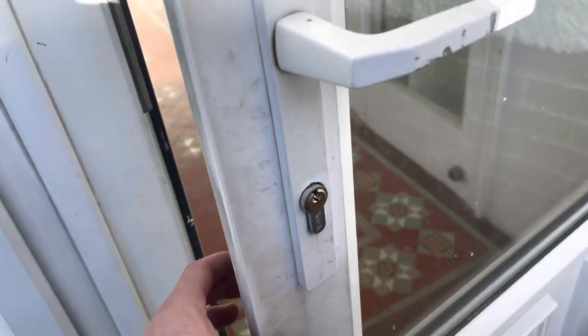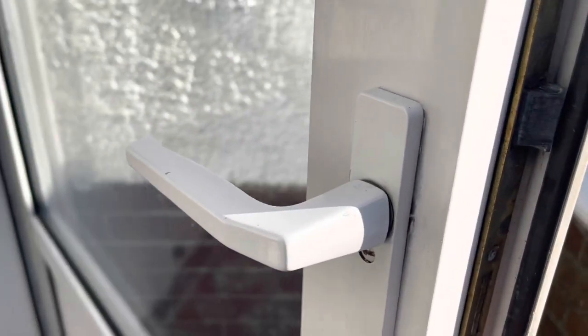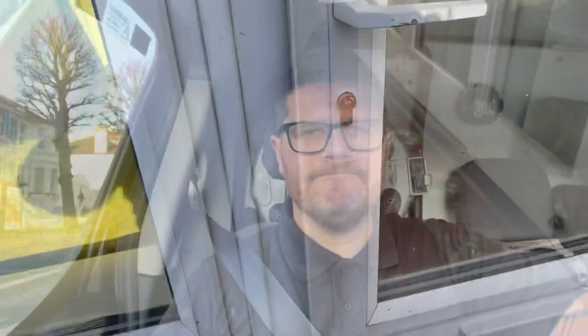So we've got a new cylinder in there, straightened out the handles as well. And then a new front turn, again straightened out the handles. So that one is done. I don't know the full story behind that job, but someone's obviously been there and drilled it. Anyway, all done.